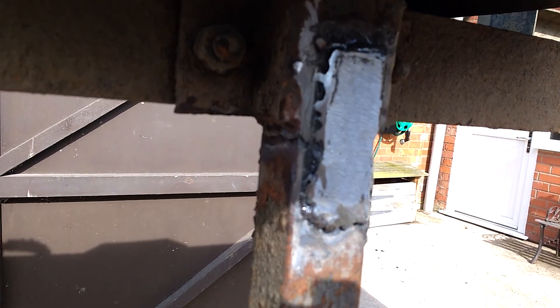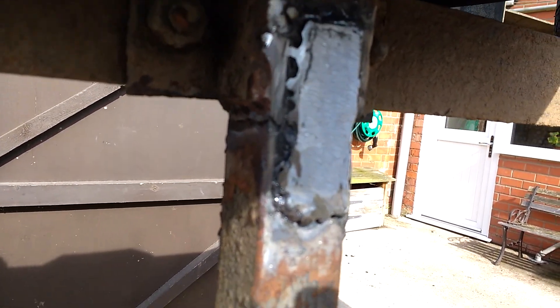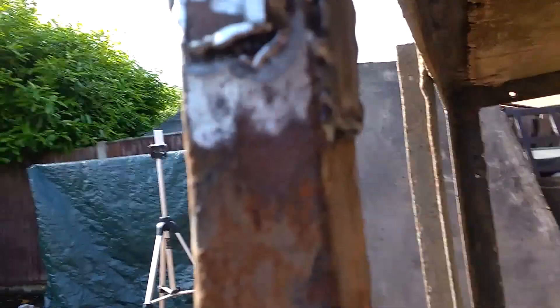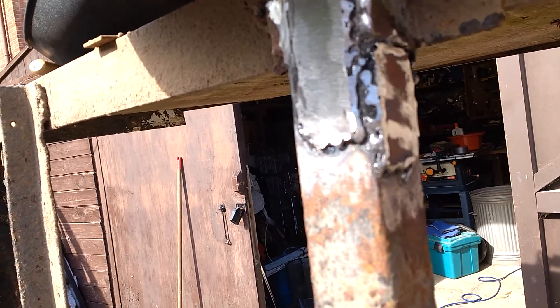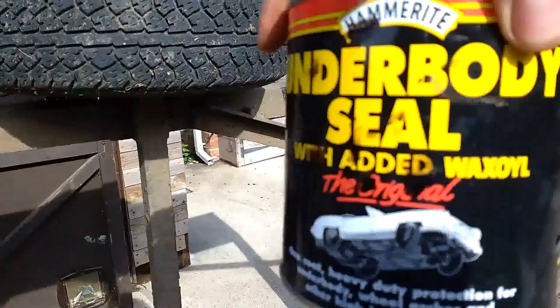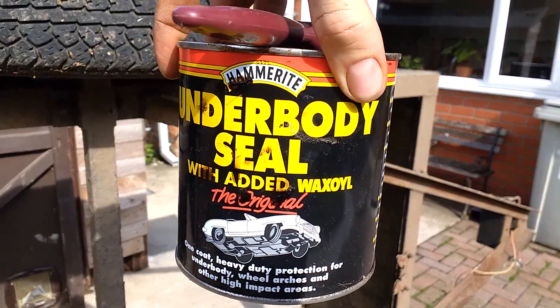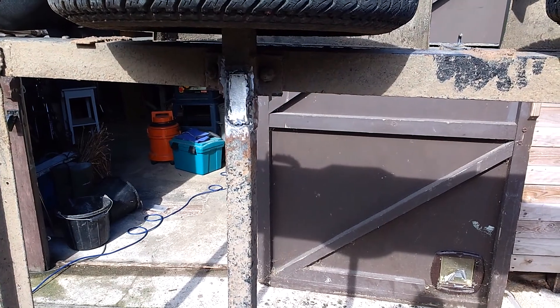Okay, so this is my attempt — complete amateurish. I think it's function over form in this case; it's certainly not the prettiest, but they're nice and strong. So there's a plate gone in here and a plate gone in here and another top plate done at the top there — nice ugly welds for you. But I've been testing them with a club hammer.